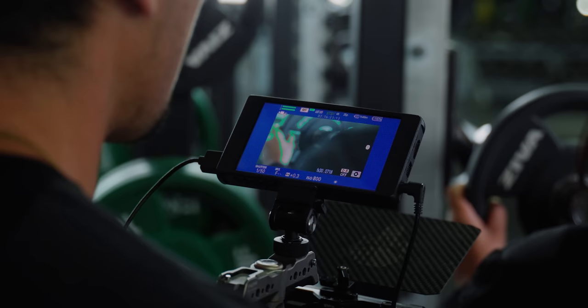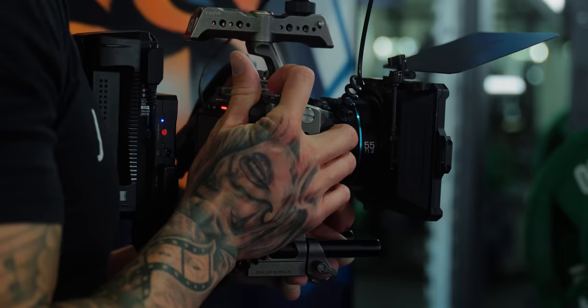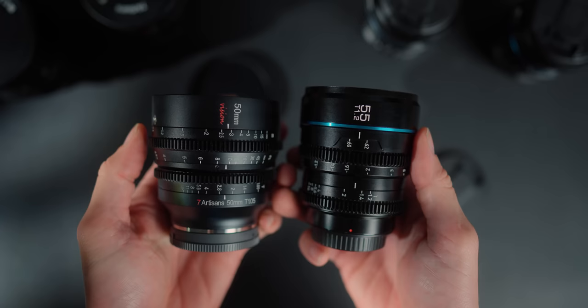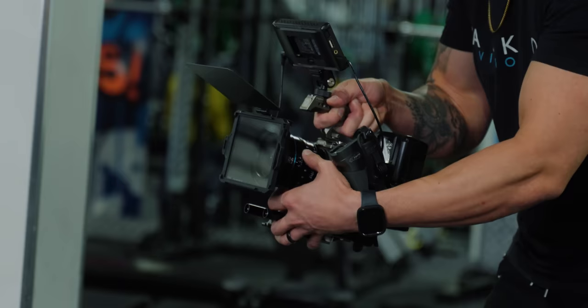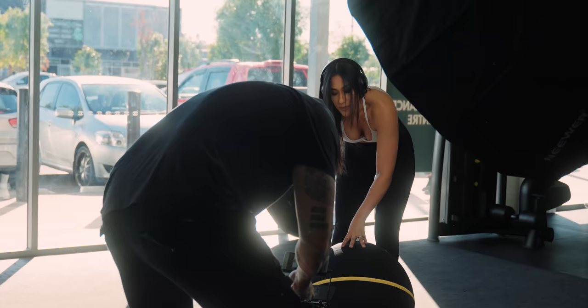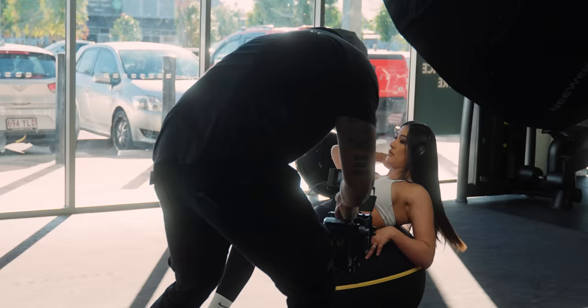When it comes to performance, the Suray's focus ring is definitely lighter — easy to focus with one finger — whereas the Vision Cine lenses are quite tough, but both are nice and smooth. Personally I prefer a tougher focus ring, as the smooth one is just a little too smooth for my liking. But if you tend to focus by ripping and gripping, it's probably going to be easier with the Suray. Both have a very similar focus throw of 270 degrees, which is more than enough.